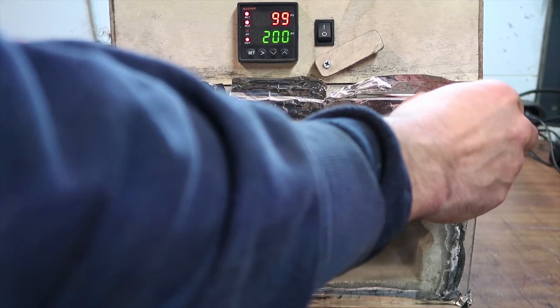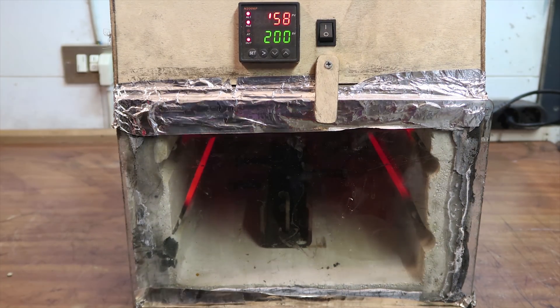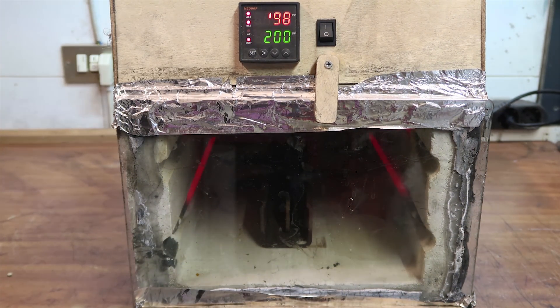Now I'm tempering the blade in my DIY electric oven for 2 hours at about 200 degrees Celsius.